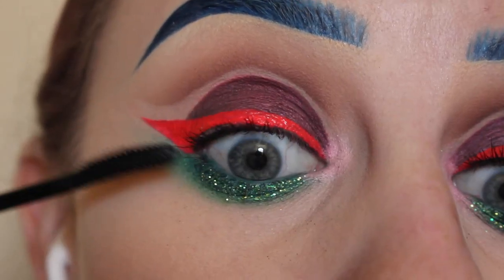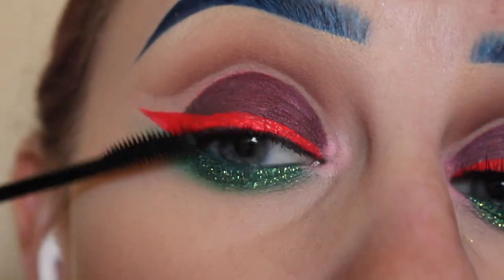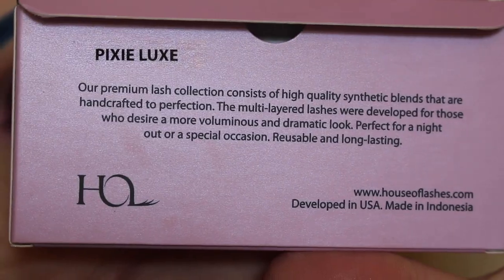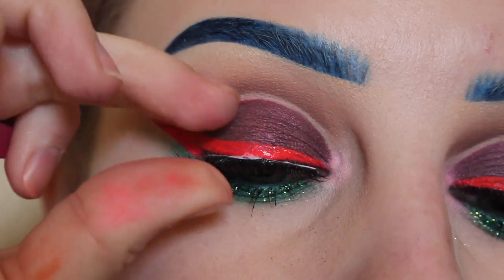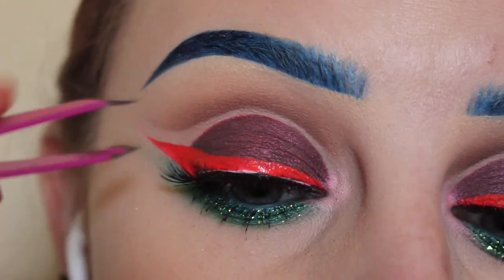Next, just applying mascara — I have already curled my lashes and lined my upper waterline. I give my lower lashes a coat as well. For lashes I'm using House of Lashes Pixie Luxe and their white glue. I pop them on in the center, then the outer corner, and because I'm going in at a weird angle, I had to push them up a lot. And that's it.